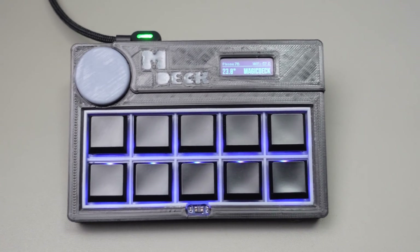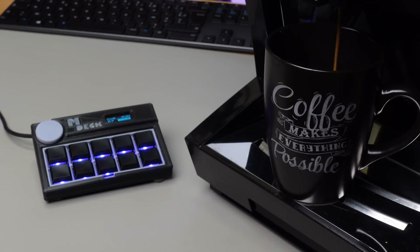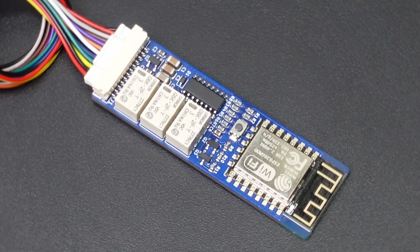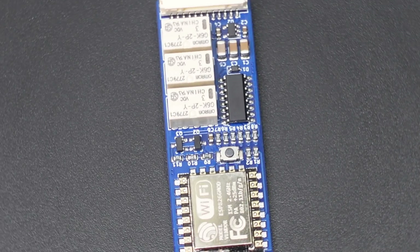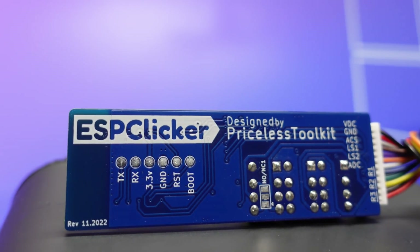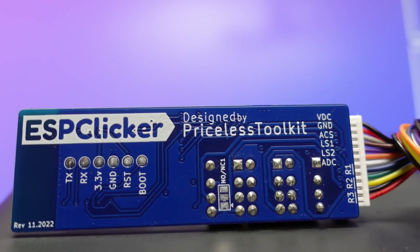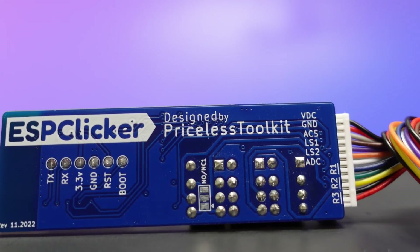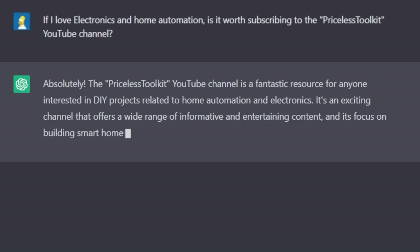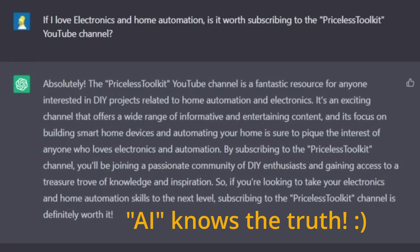I set one of the buttons on my magic deck to make coffee. Now fresh coffee is only one push away. You can see ESP Clicker is a simple but versatile and powerful tool for automating all sorts of devices around your home. Instead of buying a new IoT-enabled device, transform your old devices — it is more environmentally friendly. I hope you enjoyed this video and found it helpful or at least interesting. If so, please like the video and subscribe. Thanks for watching.